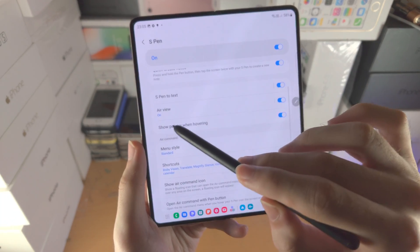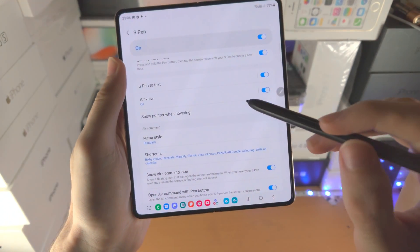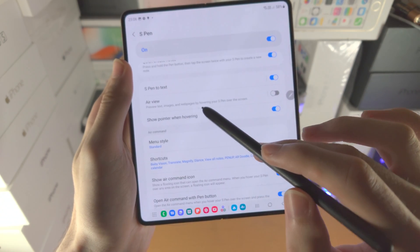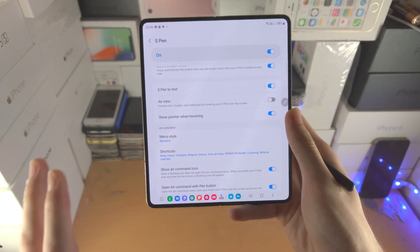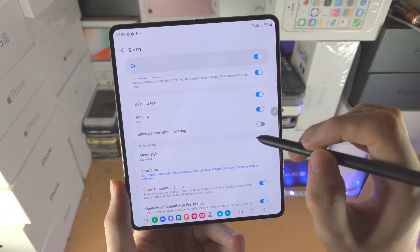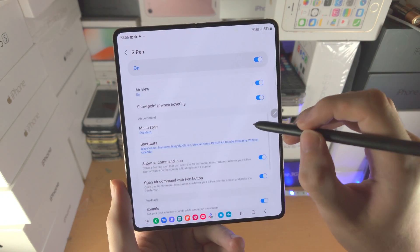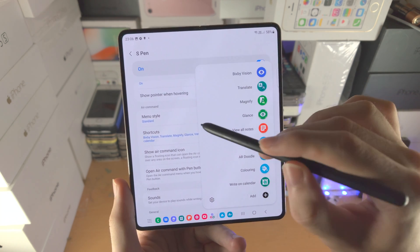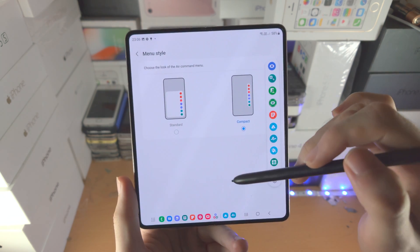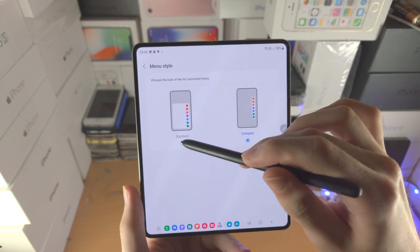Then we have Air View. You see this little cursor when the S Pen is near the screen. When Air View is on, you can preview text, images, and web pages by just hovering over — it's kind of like hovering your mouse over something. I do recommend you keep that one on. Show Pointer When Hovering: if this is off, you don't see that little dot or circle. Then you have Menu Style — you can change the menu style to compact if you already know what everything does, or keep it on standard.